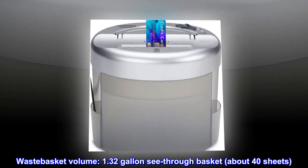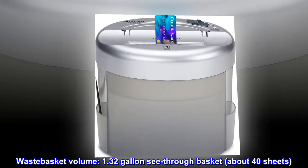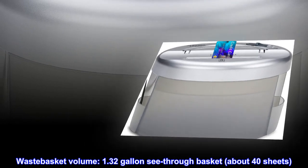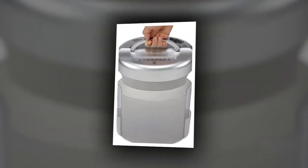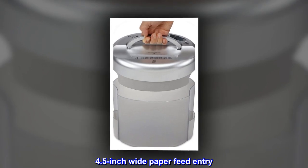Wastebasket volume: 1.32 gallon see-through basket, holding about 40 sheets. Durable steel cutters. 4.5 inch wide paper feed entry.